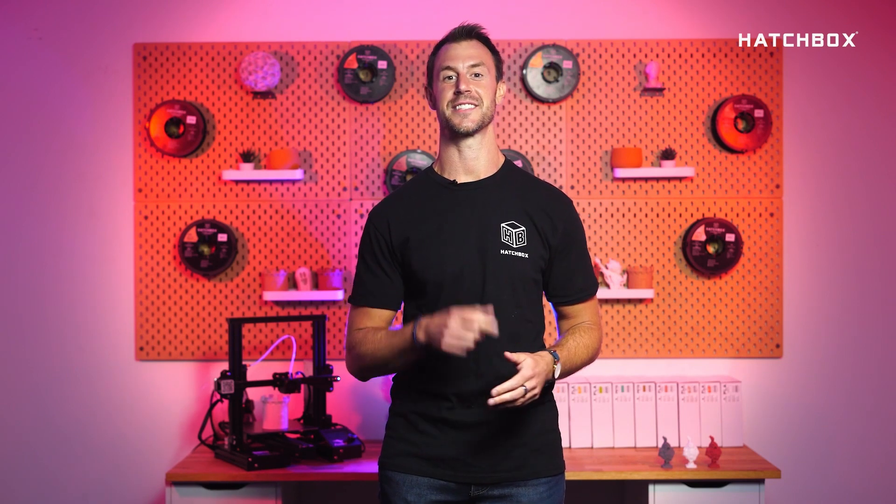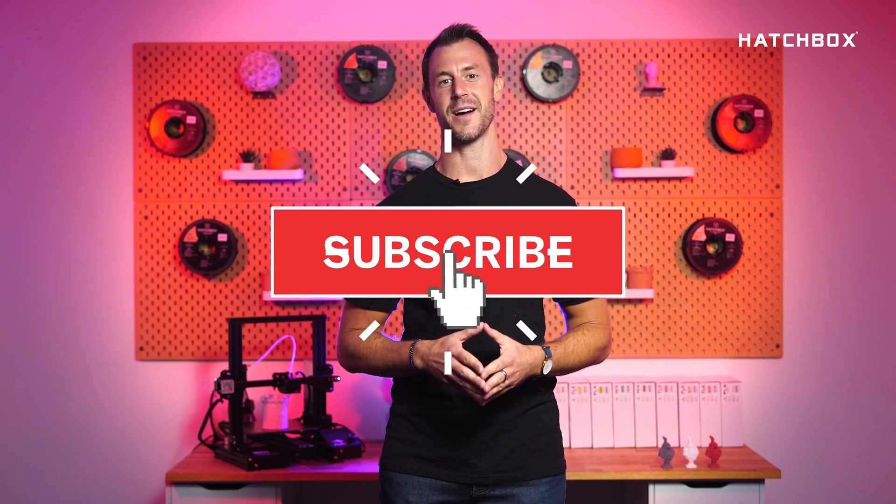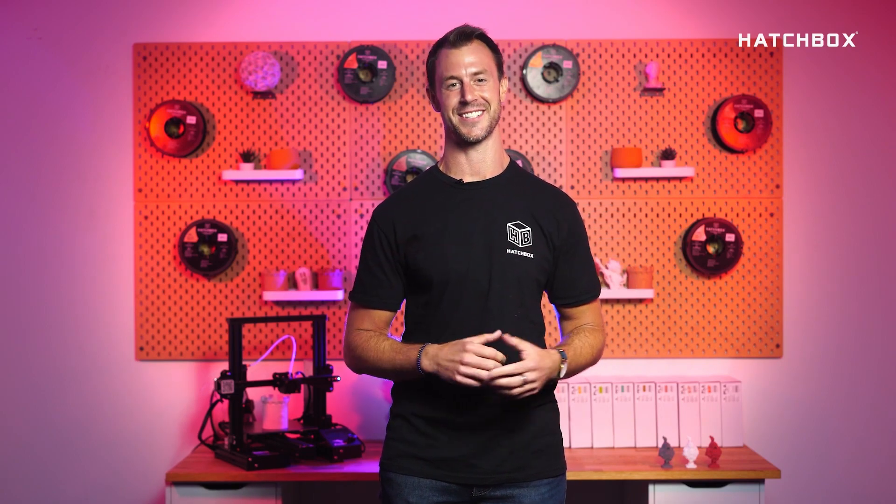We hope that we were able to shine a light on what Hatchbox filament is best equipped for. Don't forget to hit that subscribe button below. From all of us here at Hatchbox, thank you for tuning in. Until next time.